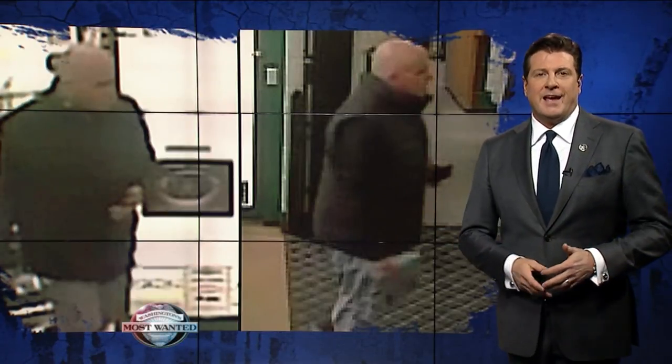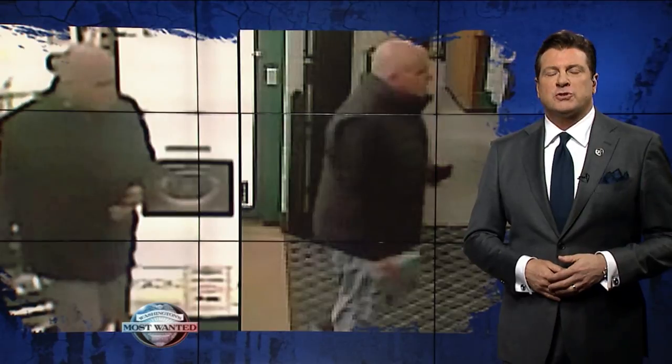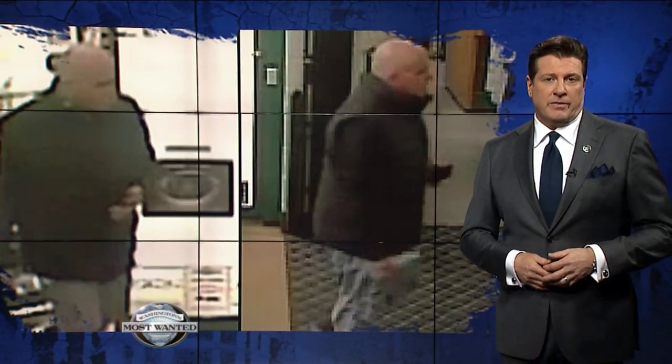It's time to tee off on some tips to help Tacoma police identify this crook who was caught on camera stealing the head off a really nice $400 golf club at the putt store in Tacoma late last month.